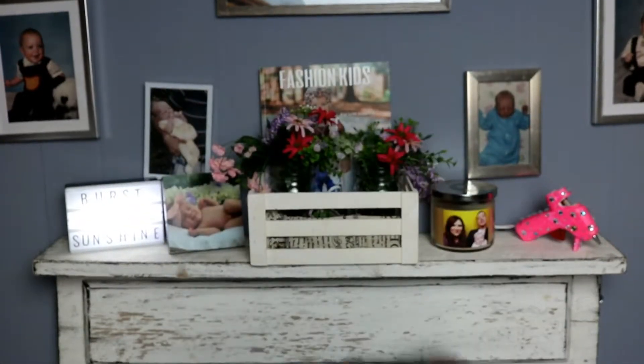Look how cute it turned out! If you're not familiar with the poison apple from Snow White — like my husband wasn't — he looked at this and said 'what is that?' Here is kind of an image of what it looks like for some reference. I did use a multi-surface paint that can be used on ceramic and it is dishwasher safe once it is cured.